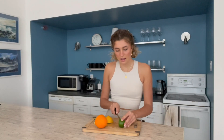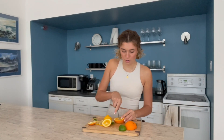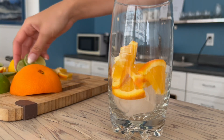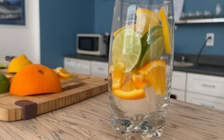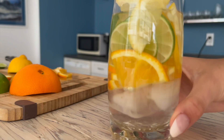We're going to have our lemon go in first. Lime is also going to add a nice zesty flavor to this water. You want to make sure that the slices are going to fit into a glass, so I recommend just slicing them in half or even into quarters. And there you go — that is our vitamin C infused water.